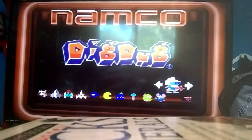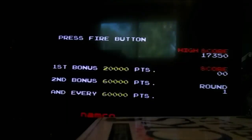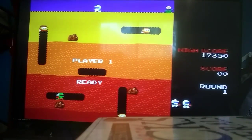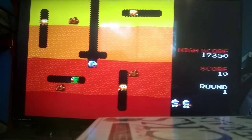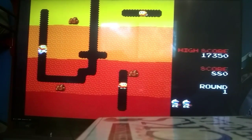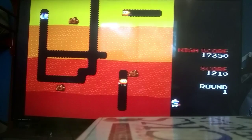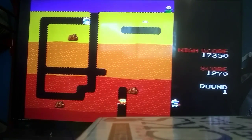Let me show you my Dig Dug skills. I'm pretty good at this — one time I made it to level 9 or 10. Not as good as the arcade, but I'd say it's pretty okay. I hate how those guys can go through the dirt, or whatever you want to call it. My trick is always going above ground, and then on the... you know what, we're having troubles.